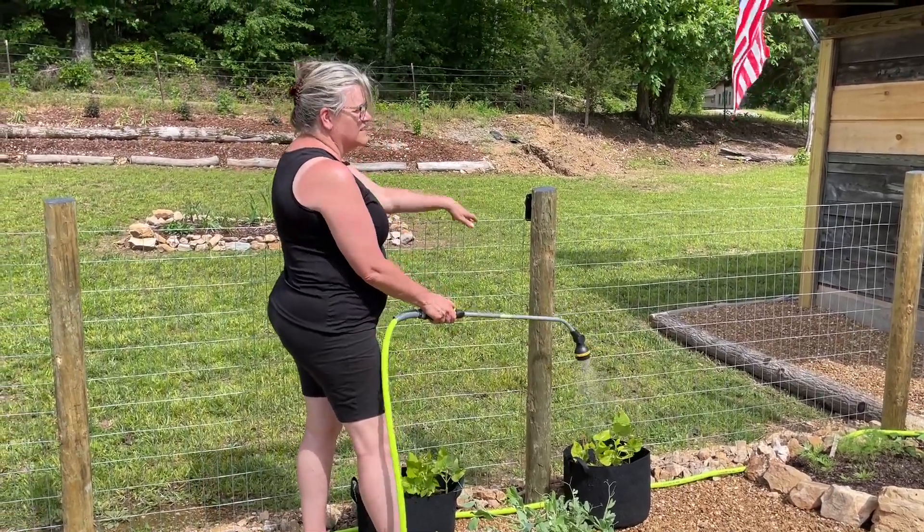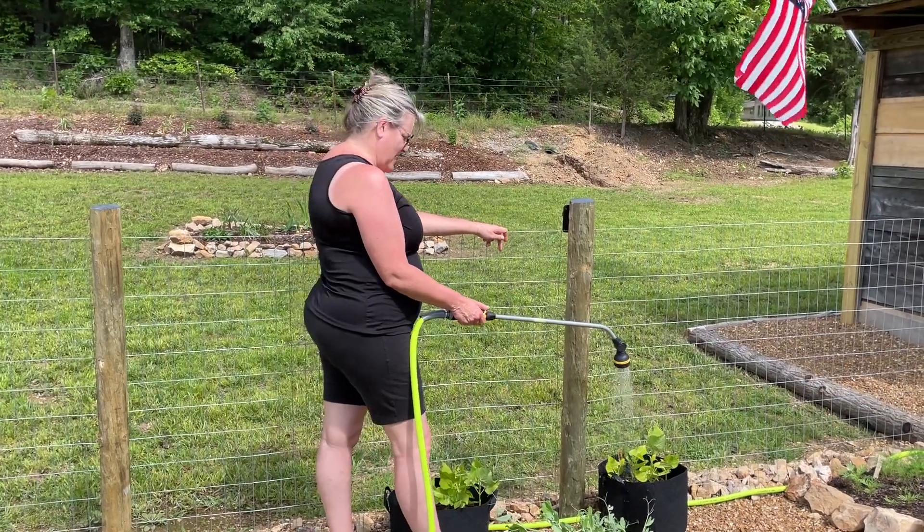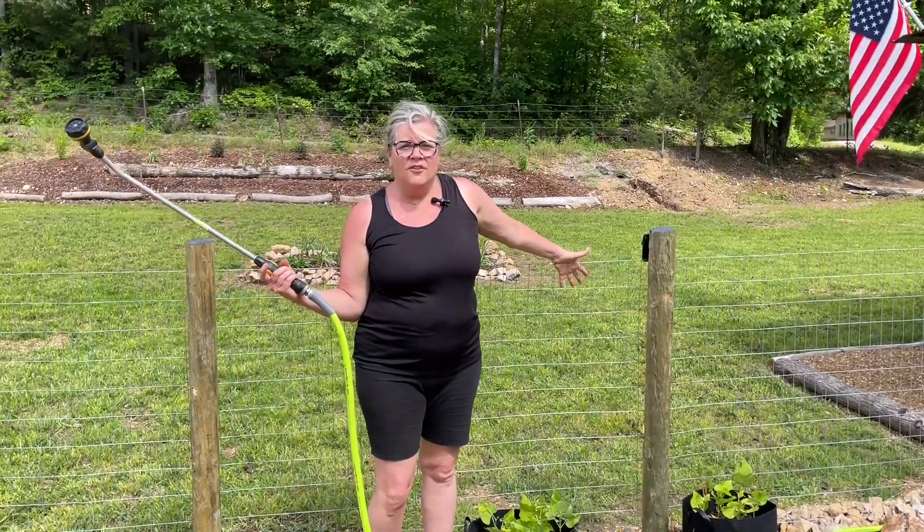We'll see how long this lasts us. How many gallons is it? 275. 275 gallons of free water — creek water. It's a beautiful thing.